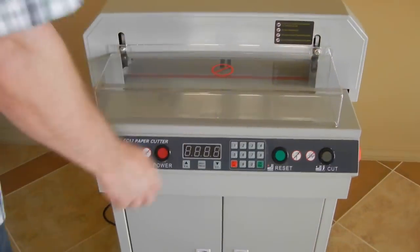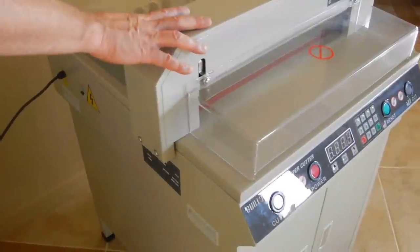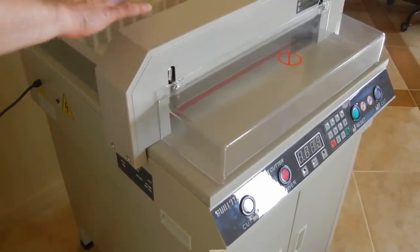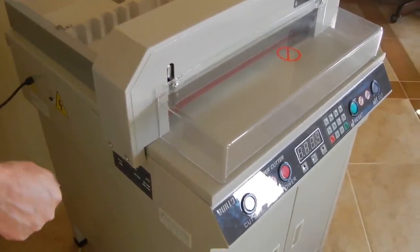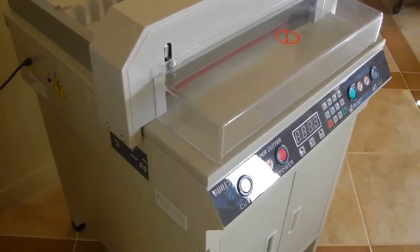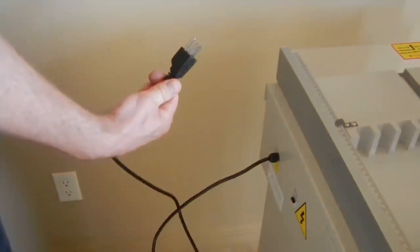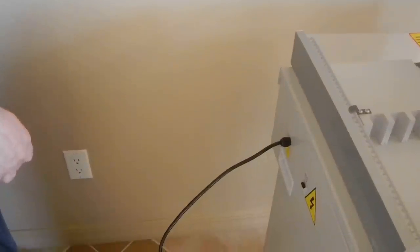The first thing you want to do on this unit, after you assemble the stand and put the paper cutter on there — the paper cutter itself comes fully assembled, so the only assembly you'll have to do is the stand, and we do have a video for that. Once you get it on there securely, you just plug this into a standard 110-volt North American wall outlet.